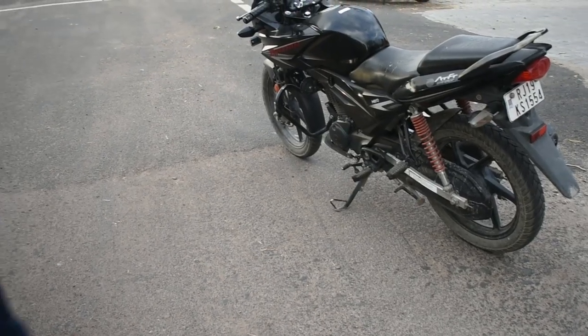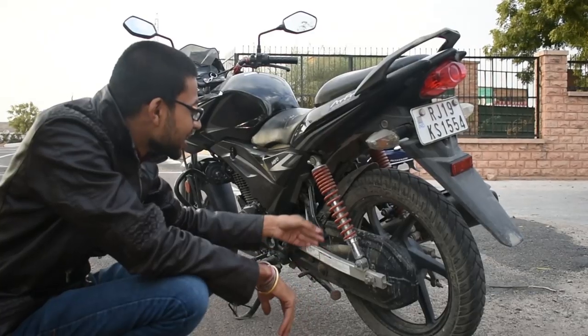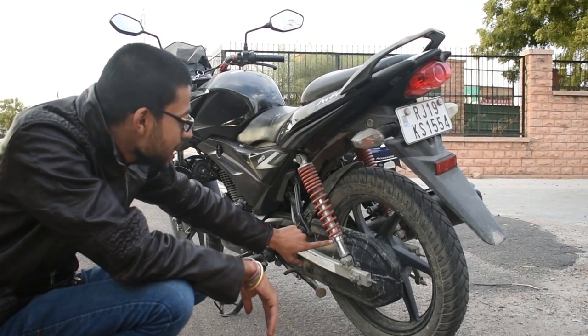The back seat was good. You have got alloy wheels. The back tire was also good. Now let's talk about the 5 adjustable shockers.